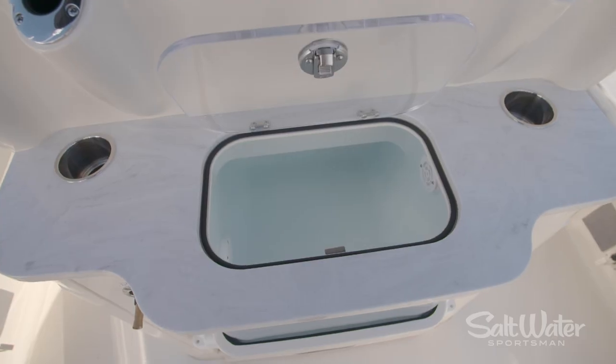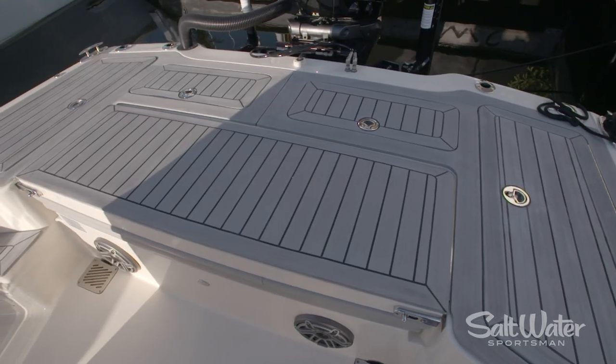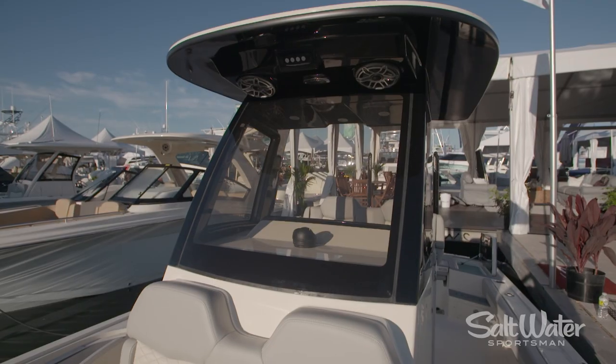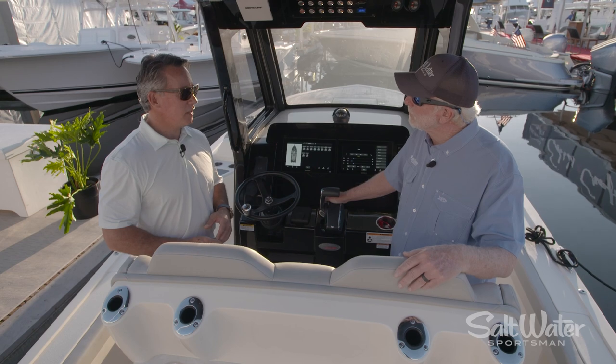You've got tons of bait well storage, fish box storage, rear casting deck, tackle boxes all over the place. Good protection with this three-sided acrylic windshield here. Hard top, so ready to fish, ready to go.